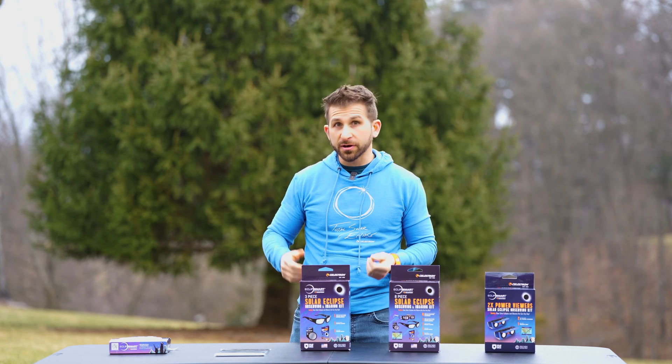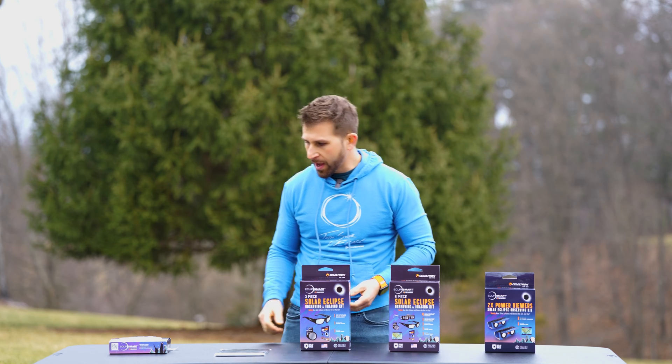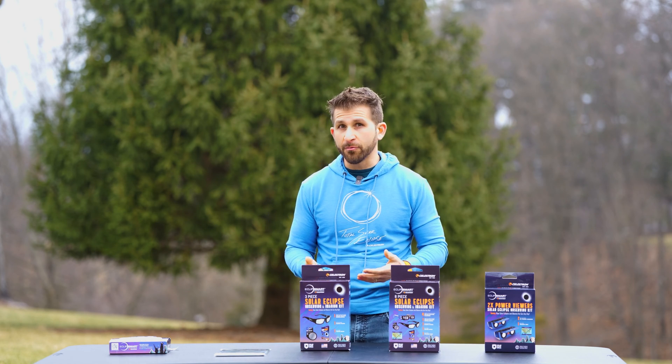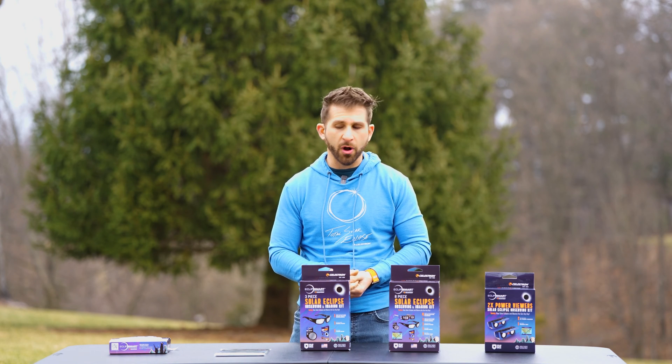A must for solar observation is a proper pair of ISO rated solar glasses. Celestron has a bunch of different options, so I thought I'd take a few minutes to explain what the similarities and differences are between the different products.